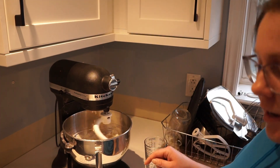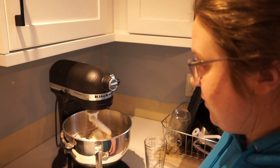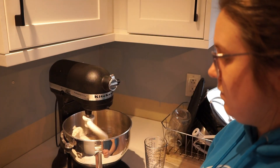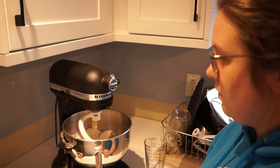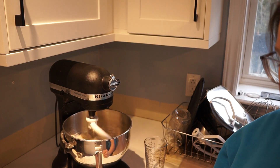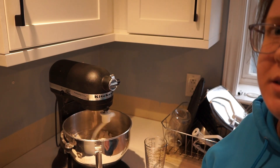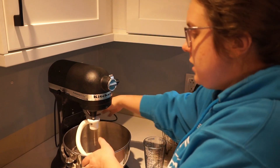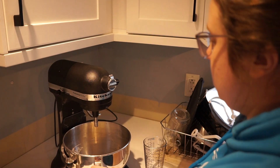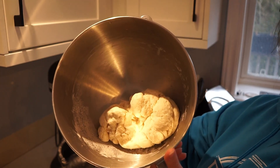The dough's a bit clumpy right now, starting to come together. We're going to let that go for another two minutes. Our dough is now well mixed and kneaded for about two minutes. It could be a little bit more kneaded, but I think it'll be just fine.